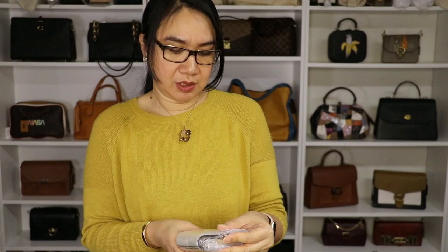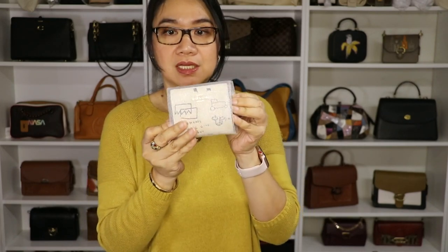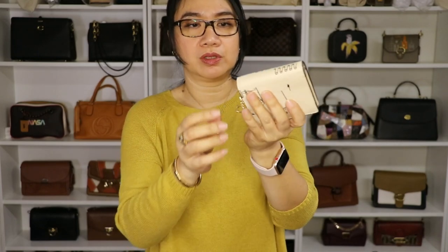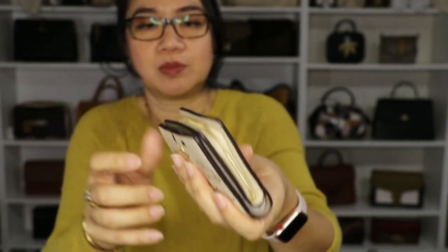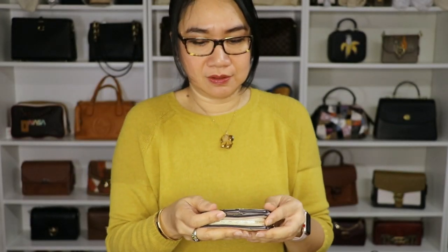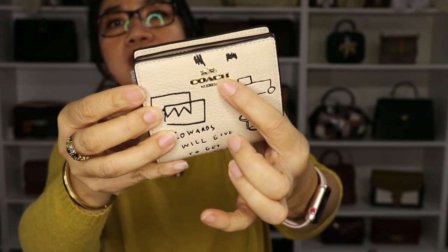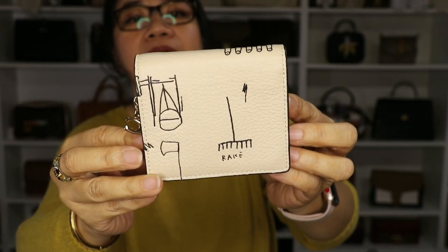That's it for our first item. Now let's proceed to our second small leather good — this is another wallet, also from the Basket Collection. It's the same ivory color. It has gold hardware and a C charm for the zipper pull. It has that Coach design on it. Let's open this up — it has a snap opening on one side where you can put your cards.